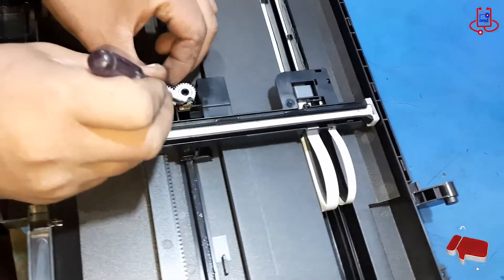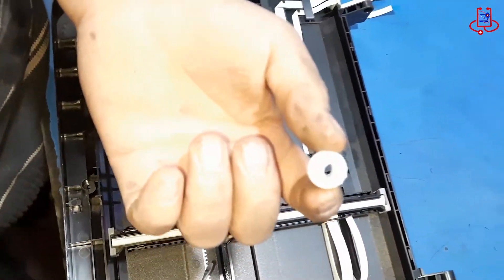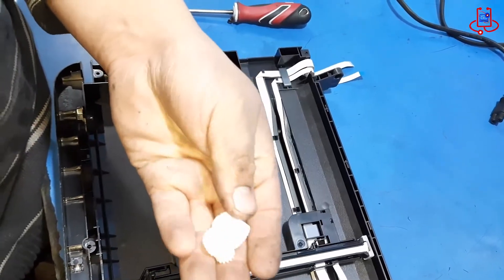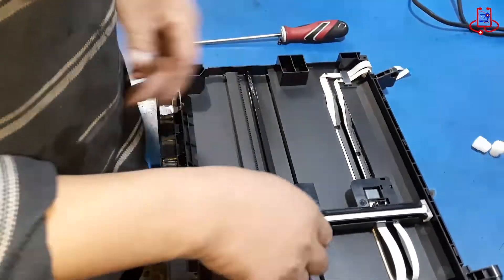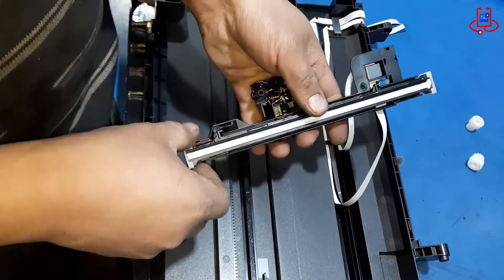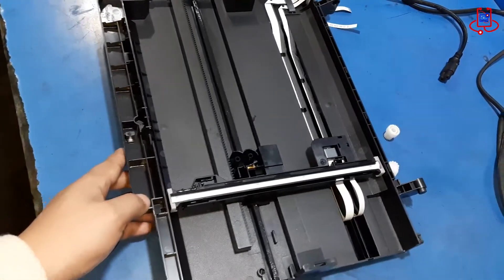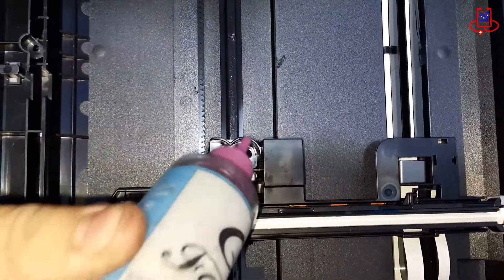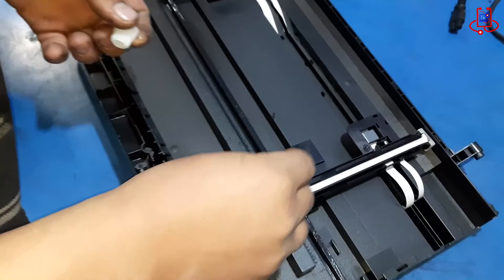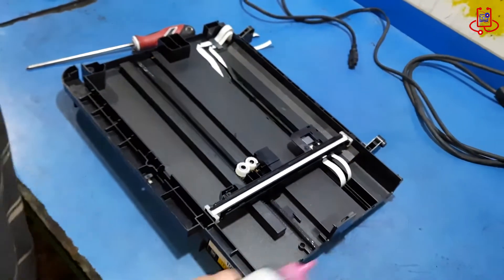Remove the two scanner gears and lubricate their positions with silicone oil to ensure the gears work smoothly and efficiently. Lubricate the gear positions with silicone oil and place the gears back in their positions. Also, apply oil along the scanner track to ensure smooth and effortless operation.